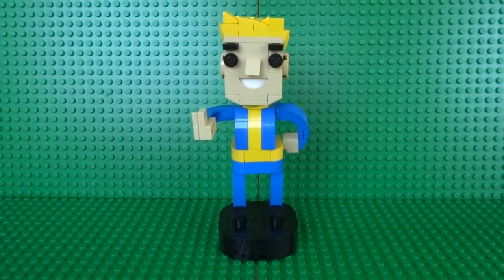You now have your very own Lego Vault Boy bobblehead! I hope you enjoyed building this Lego Vault-Tec bobblehead — don't forget to leave a comment and give the video a like if you did. I've also built many more Lego Fallout creations and how-to builds, such as a life-size Pip-Boy 2000 and a Nuka-Cola machine, so check those out if you're a fan of Fallout. See you next time with more Lego creations!